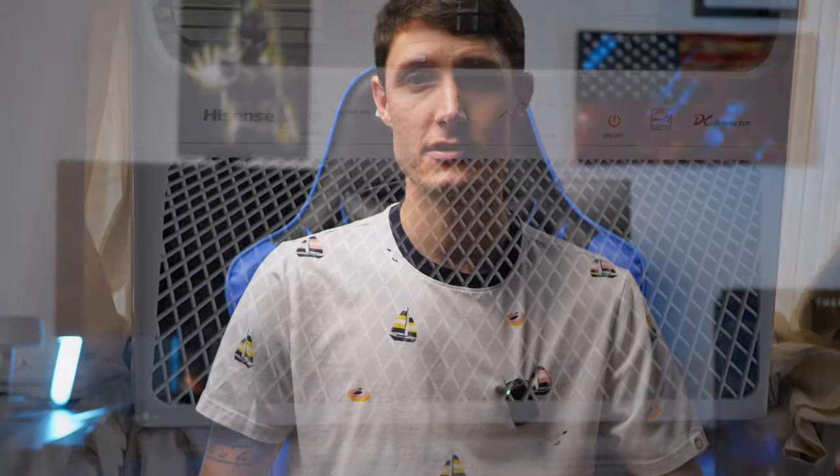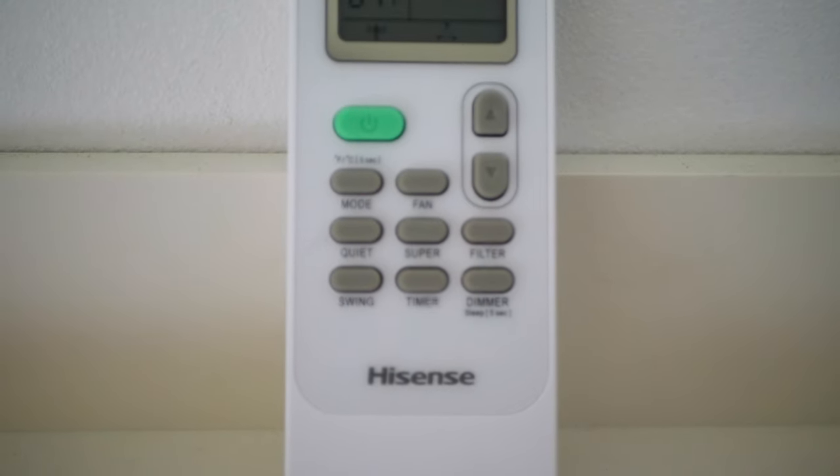I bought a Hisense air conditioner last year. In the heat of summer I noticed it just wasn't cooling as well as other air conditioners that I own — just something felt a little bit off. I looked at the remote, and I'll show you what this remote looks like here, but there is a button and it says super.